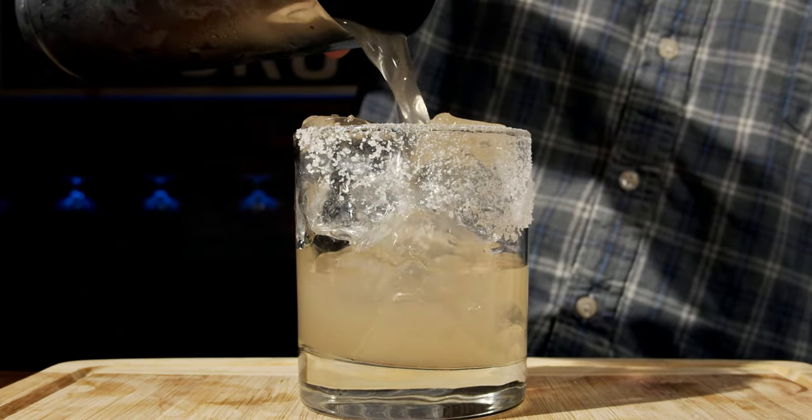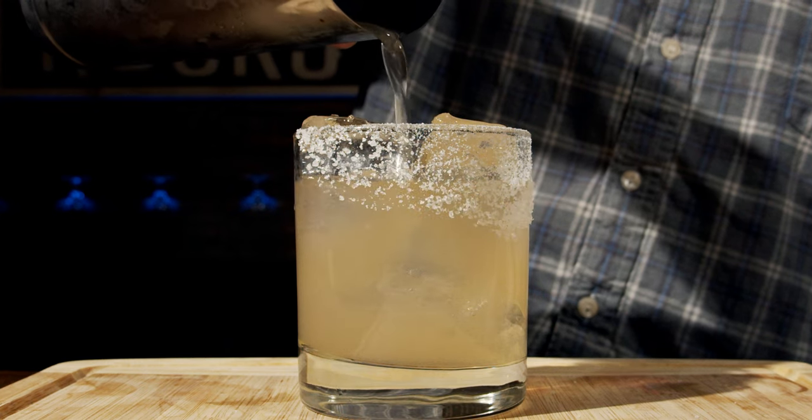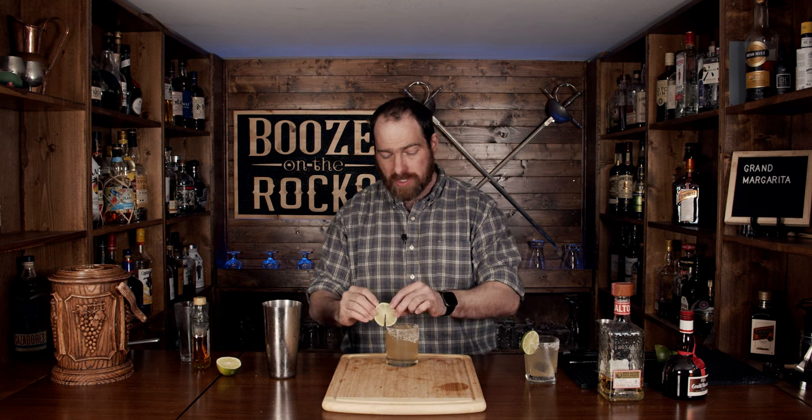I'm just going to use my julep strainer and strain it in like so. Look at that — throw yourself a little garnish on there and we'll give it a try.